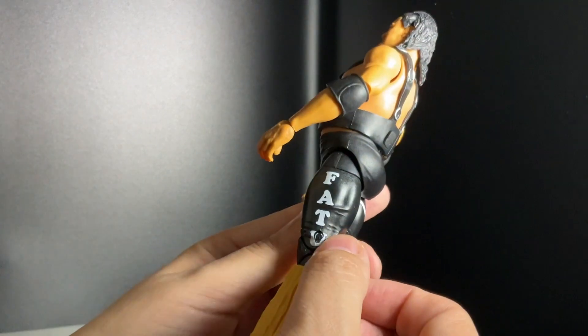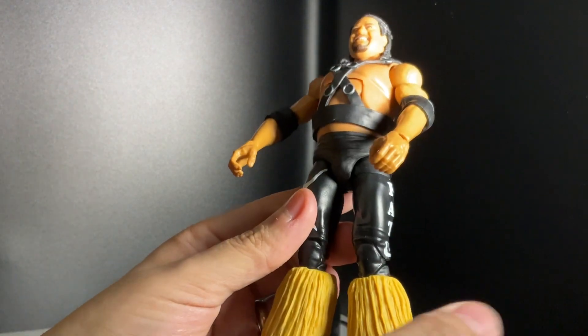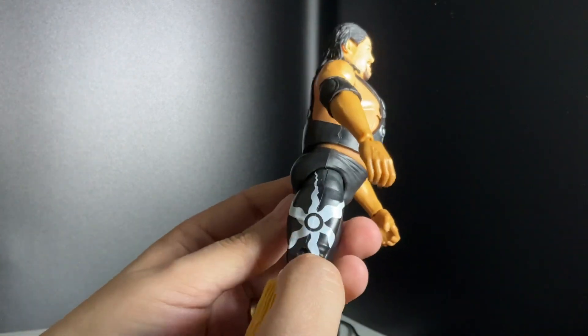You can move his head a little bit. Of course it says 'Fatu' on his trunks, and there's detail on his tights and the sun design as well.